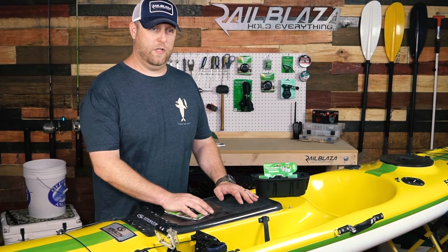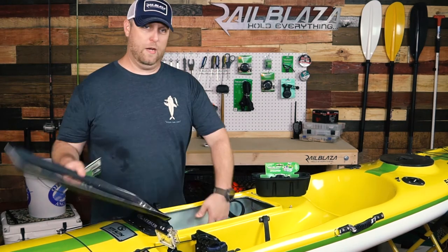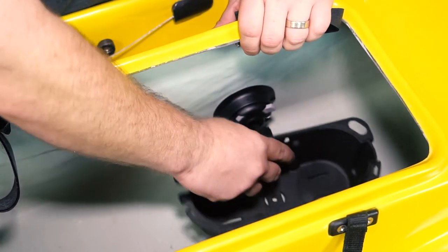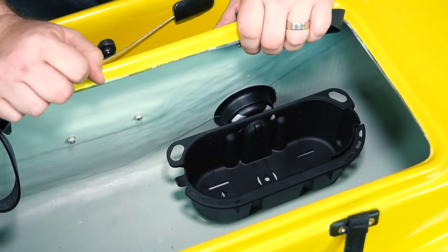On the Stealth 525 you have this large hatch. We're going to use the stove pod and the Quick Port to store some small items here on the side. With the Quick Port installed inside the hatch, we take our stove pod, slide it in place, lock it — good to go.